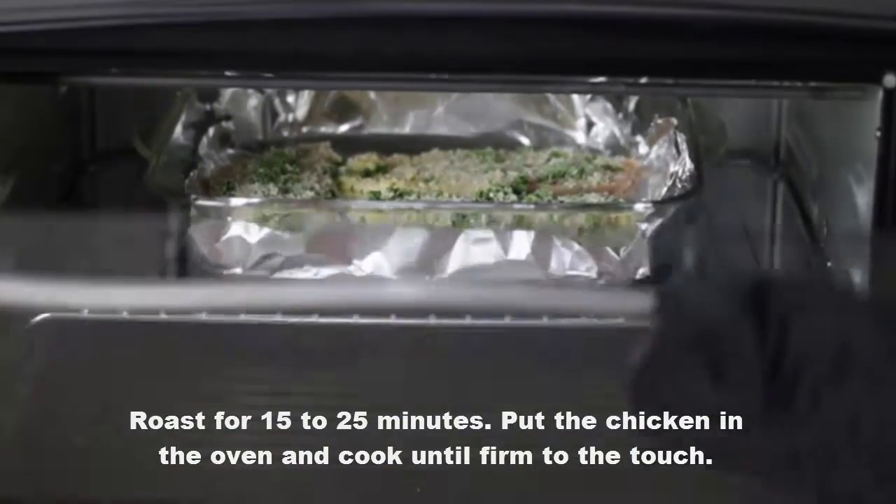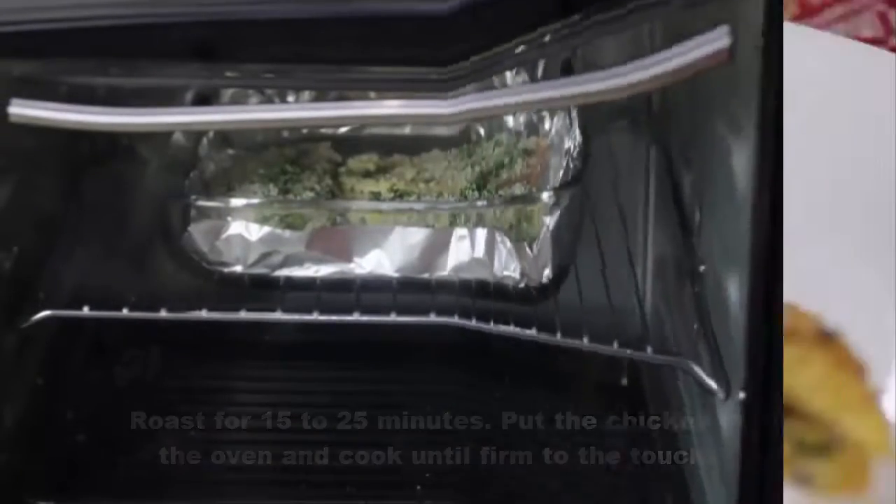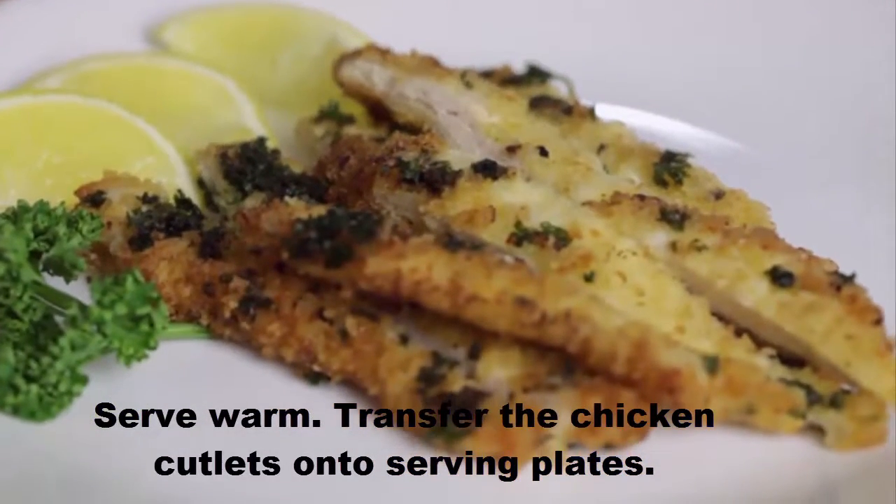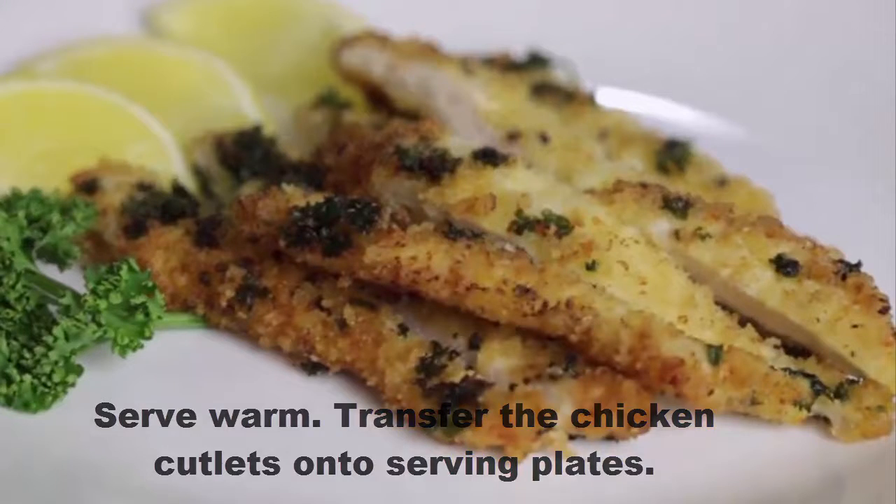Put the chicken in the oven and cook until firm to the touch. Serve warm. Transfer the chicken cutlets onto serving plates. For more videos, subscribe to my channel.